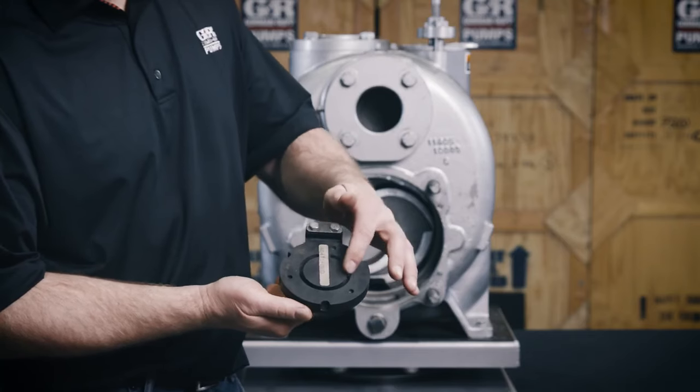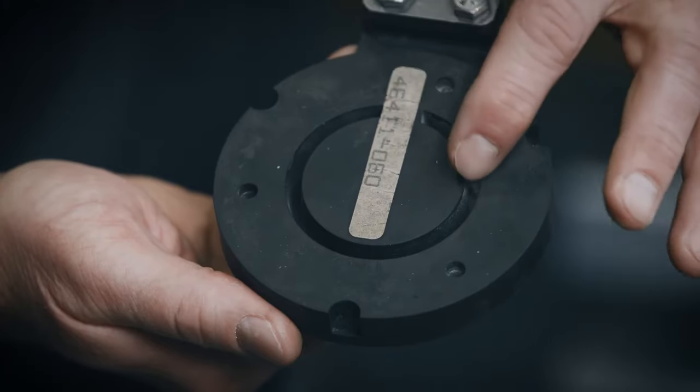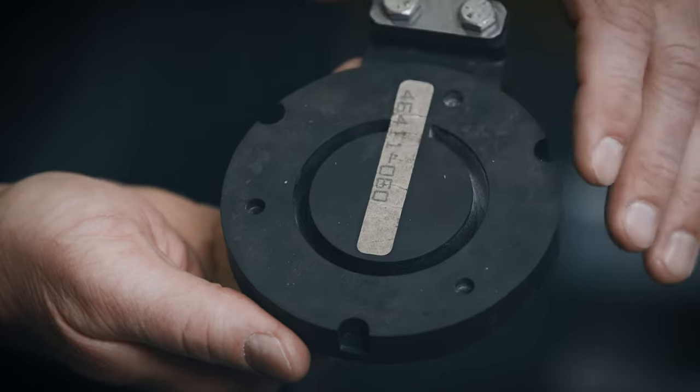The check valve has a blowout center that limits excessive volute pressure. Should pressures exceed normal limits, this center is designed to fail, thus protecting the pump casing.